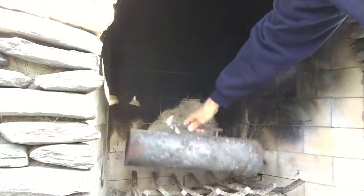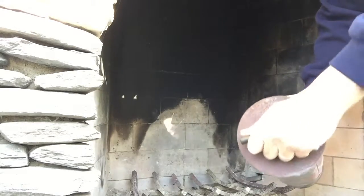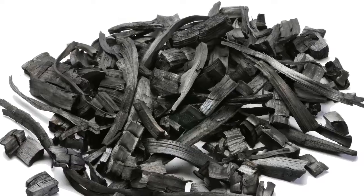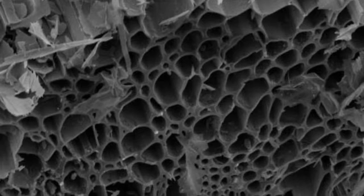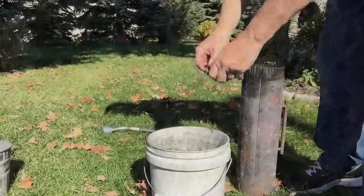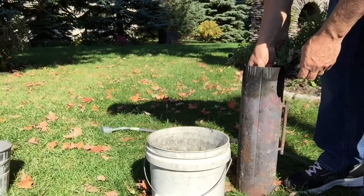You can simply remove the Bio Charlie and see what you've created. This is what will be coming out of your Bio Charlie — pure black biochar. Check out the microscopic view showing all the honeycombs of nooks and crannies. There are a couple of things to do to condition your biochar before putting it into your soil.